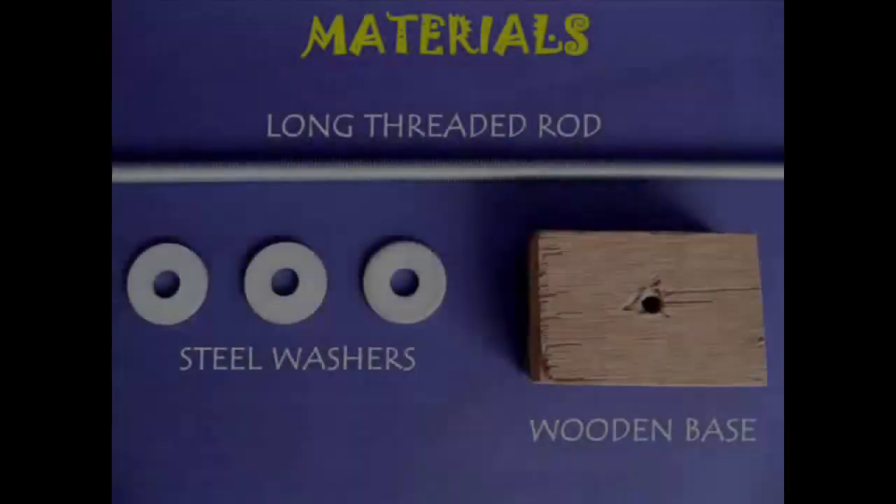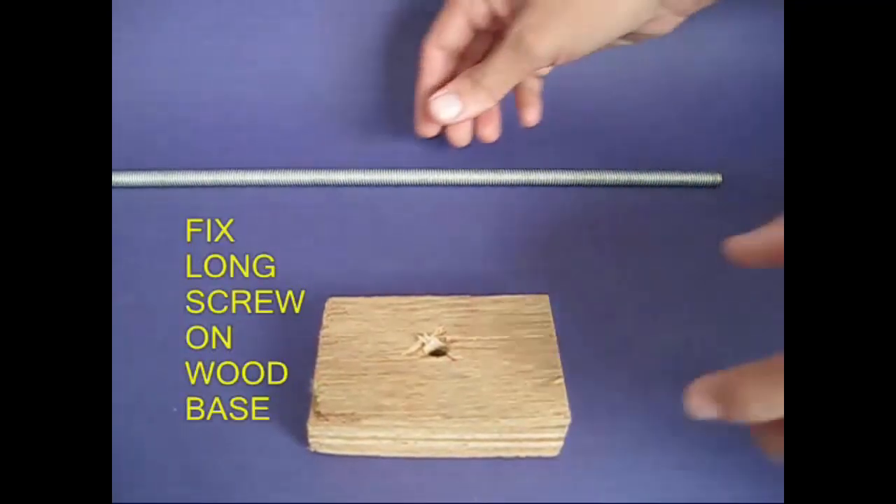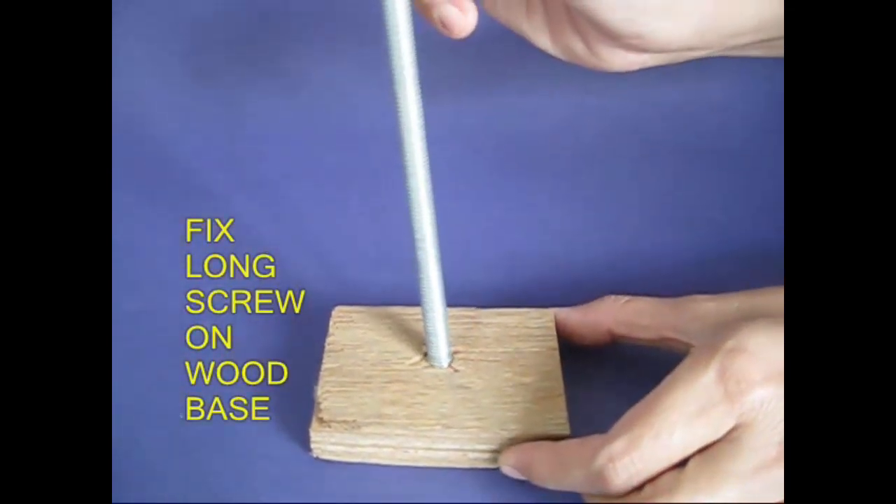Let's dance with the washers. There are three steel washers. There is a rod with a screw. This is the wood base.